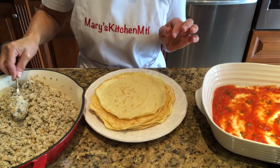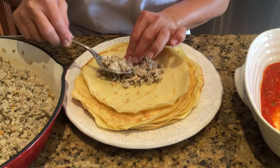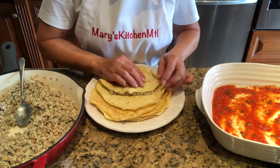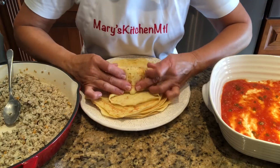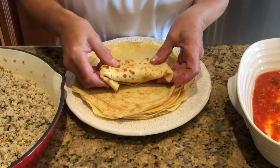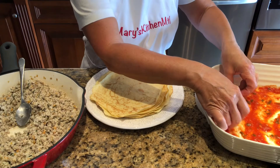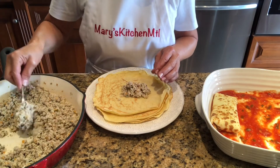We will now add the stuffing. Using a spoon, add a generous amount of the filling in the center of the crepe. Fold the side closest to you over the filling, tuck in both ends, and then roll to close. Place the manicotti crepe with the seam down inside the baking dish. Continue stuffing the remaining manicotti crepes.